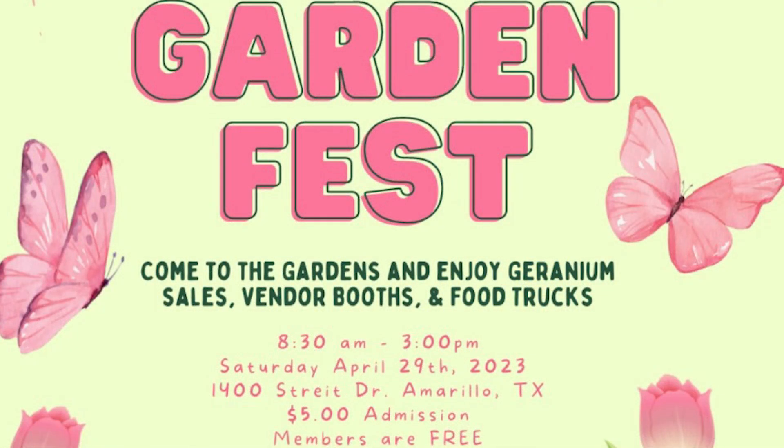Remember, Garden Fest is April the 29th — that's a Saturday from 8:30 until close. There'll be a lot of vendors, some great geraniums, herbs for sale, and all kinds of gift basket ideas. There'll be a food truck and Coffin Memorial will be here to take donations — a donation gets you in free, otherwise it's only $5 to get in. It's going to be a great day to celebrate gardening here at the Amarillo Botanical Gardens, and we hope to see you then.